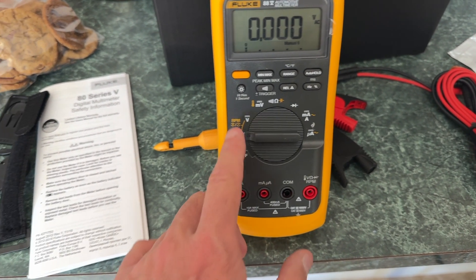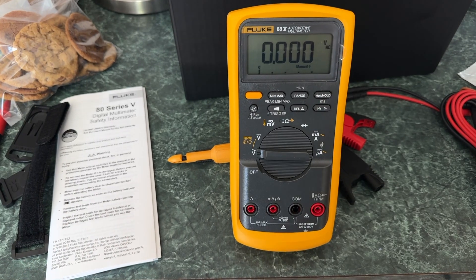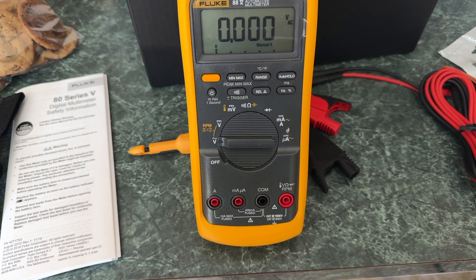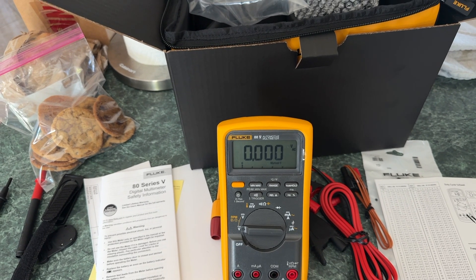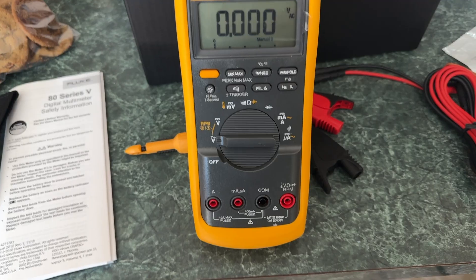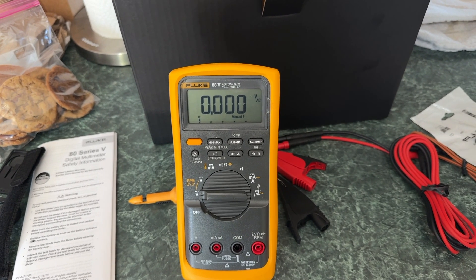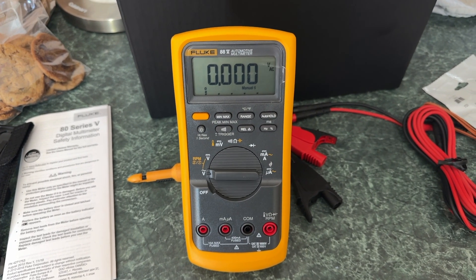It'll also do RPMs if you put the leads in the right section and use that inductive thing on the spark plug wire — that's pretty cool. My other meter is ancient — I think I paid about 15 bucks for a Radio Shack unit, seriously. I thought it was time for an upgrade. This setup was about $700 — you don't need that to work on a car, but it has nice features and I figured I'll never have to buy one again.